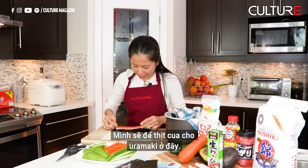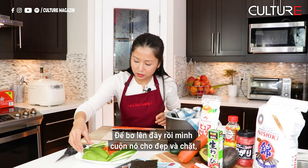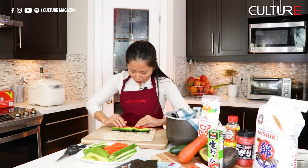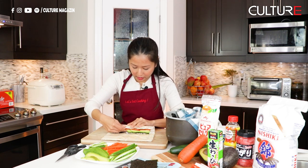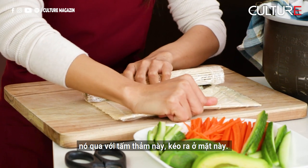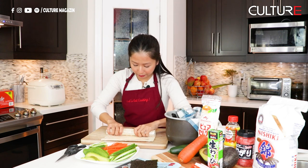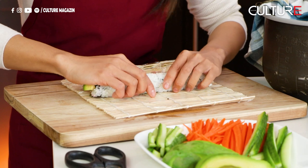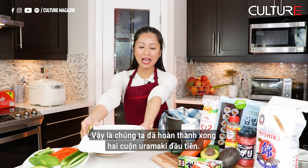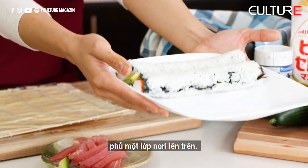For the uramaki filling, I'm going to use crab meat cut in half and avocado. Then we're just going to roll it over — nice and tight. Don't worry that it's going to break. Just keep rolling it using the mat to pull the sides and roll it nice and tight. We are done with our two uramaki rolls — the filling is crab meat sticks and avocado — and later we're going to dust our seasoned nori on top.